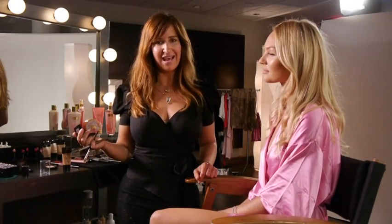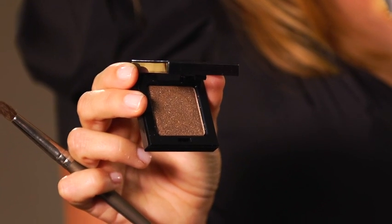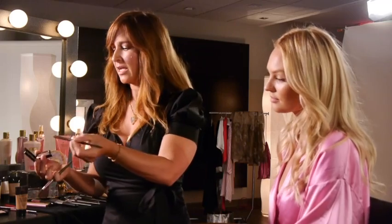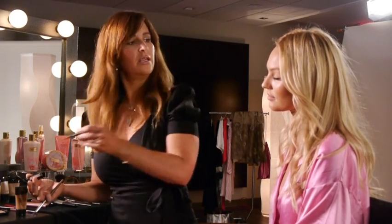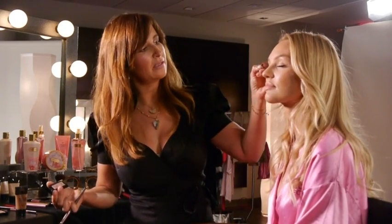It's now time to move on to the eyes. I've chosen In Between the Sheets, which is a really beautiful bronze color. Take your brush, dip it right into your color. Starting on the outer corners of the eyes, you just want to pat it and work your way in.